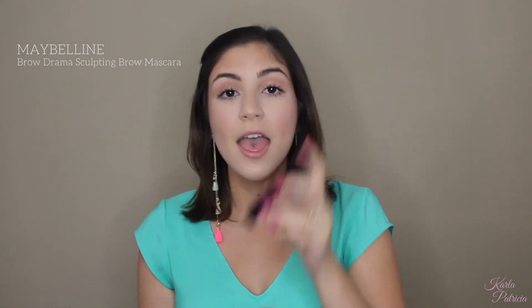I forgot to set my eyebrows, so I'm going to go in with my Maybelline Brow Drama Sculpting Brow Mascara in the shade Deep Brown. This is going to fluff my eyebrows a little more, give them more color, and make them stay in place.